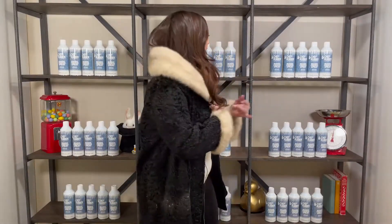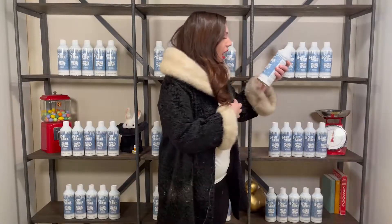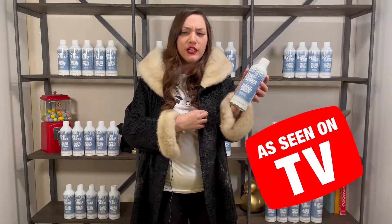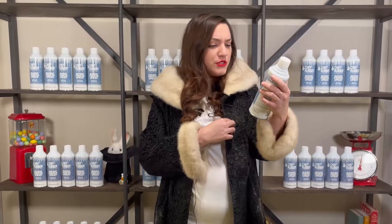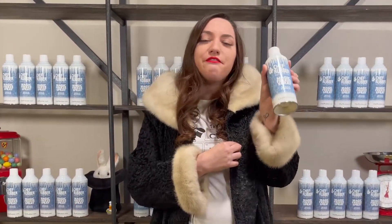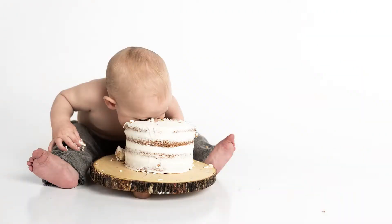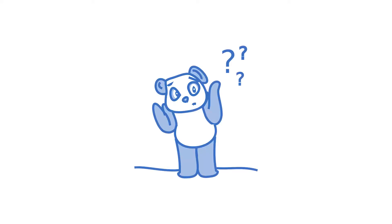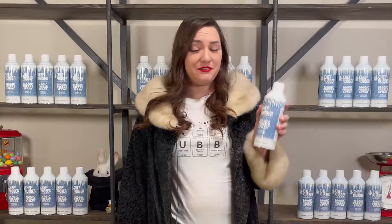So cold! Chef Rubber's Magic Freeze Spray — it's a food-safe cold spray used with chocolate, sugar, and cake. We've seen this on TV before, but do you actually know what it does? While we like to believe this is filled with actual magic...